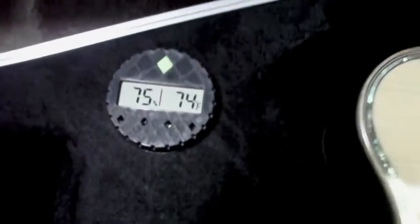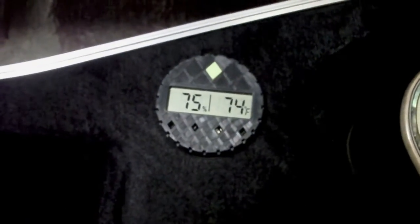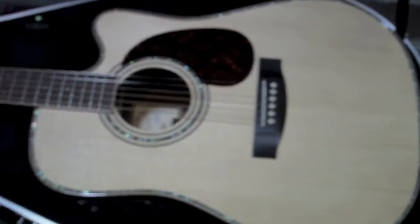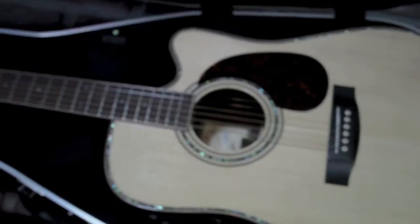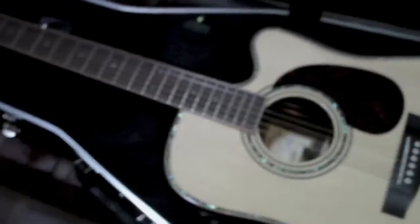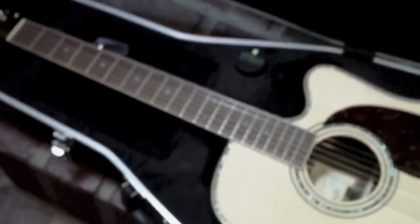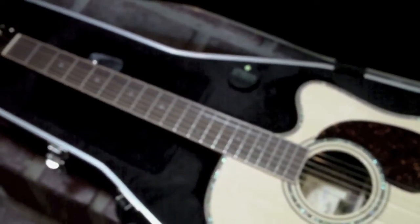Really high-end case. It's got some sort of digital readout for what looks like humidity — it's like an ABS case. I think I got $2,200 into it. Never bought a guitar sight unseen, unplayed before, but they only operate online. I went to their website, ordered it, and got it in two days.